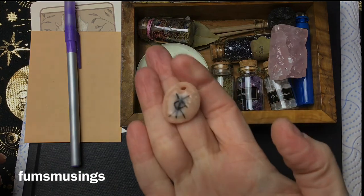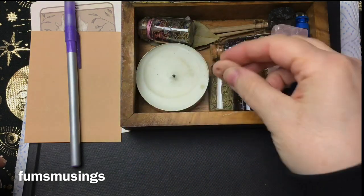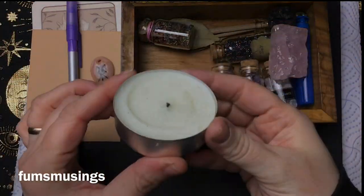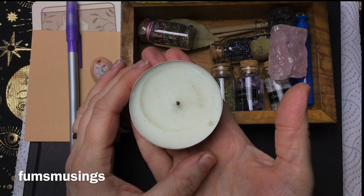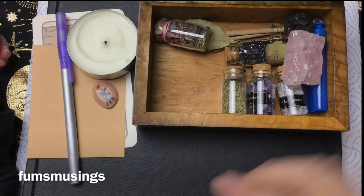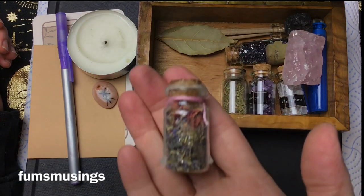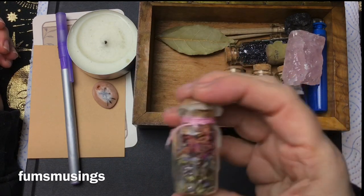Maybe I want to be protected while I'm on my travels — I could wear this or have it in the altar space. A candle which can be the centre focal point of your altar to represent deity or merely for lighting when you want to do a particular ritual. You could have a little spell jar that you've set up for a particular intention. This one's a self-love jar.